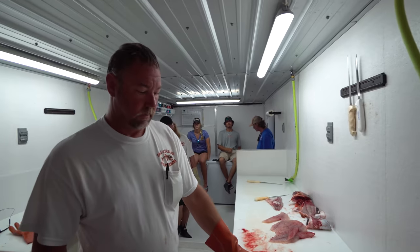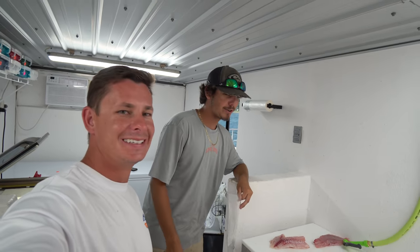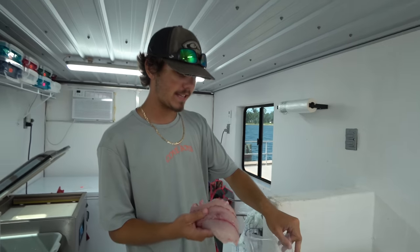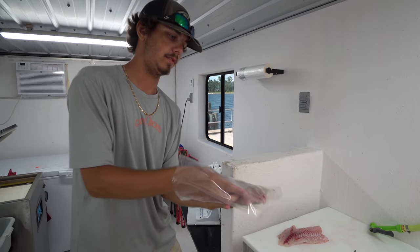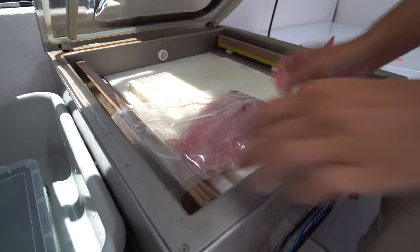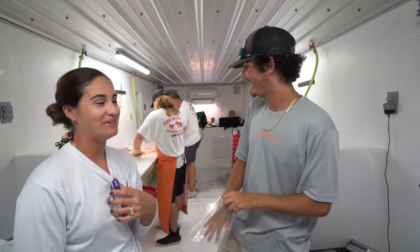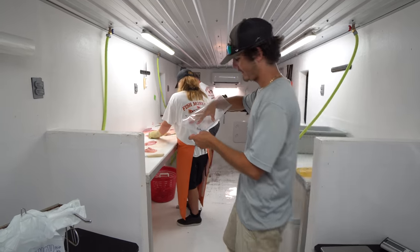How many fish do you process a day, pounds-wise? Close to 2,000. You guys, take a look around - this place is clean. For 2,000 pounds of fish to be cleaned here every single day, they keep it very clean. The secret? Bleach and Dawn dish soap - bleach and Dawn everything. That's the recipe for success. The black snapper fillet gets labeled and goes straight to the vacuum sealing machine - lay it flat, make sure there's no scales, so it seals perfectly.